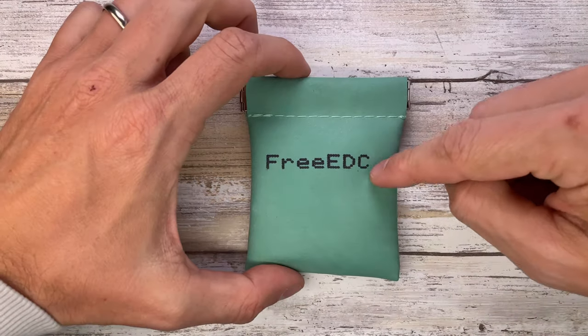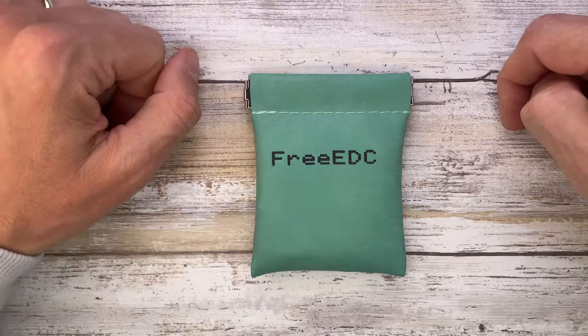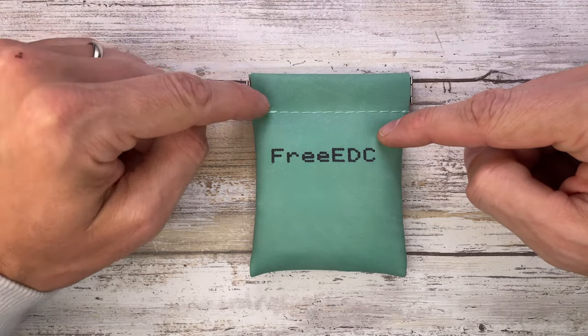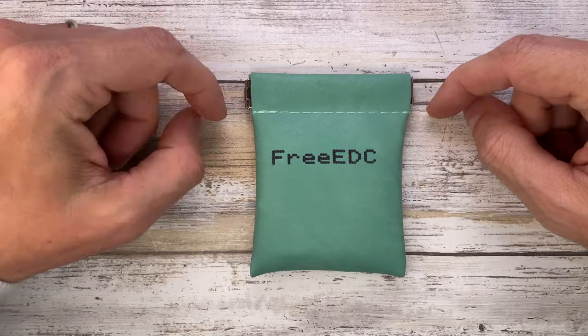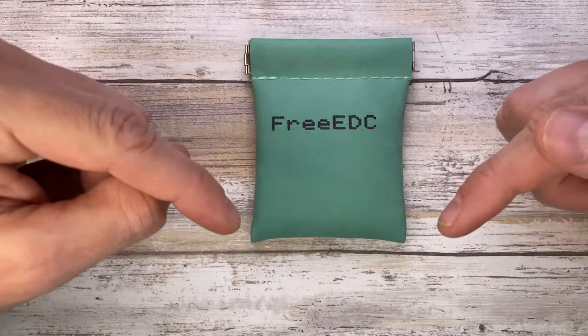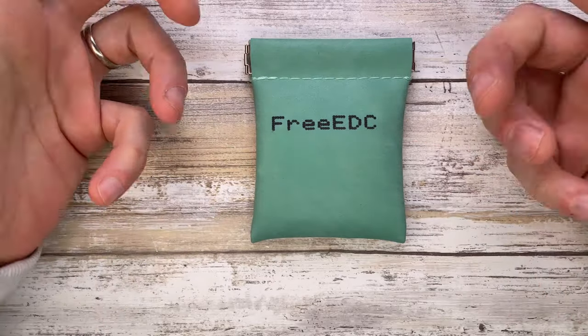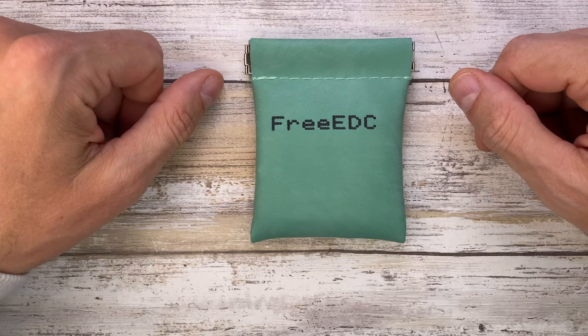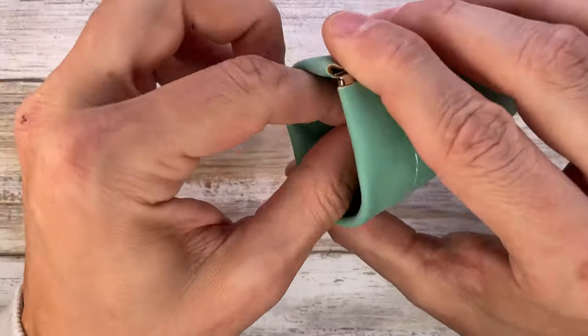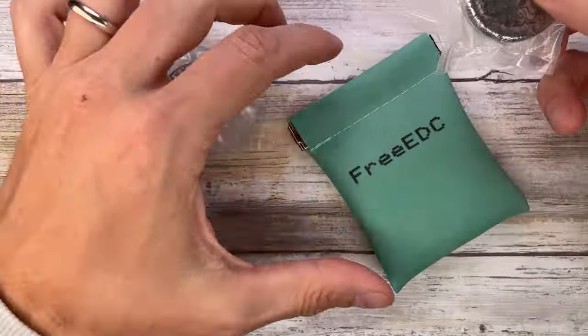Alright ladies and gentlemen, Fab's in the house and I'm here with the Free EDC Haptic Coin for a review. We're gonna analyze the look, the sound, and the feel of this little guy. Don't forget to like this video and subscribe to the channel if you're enjoying what I'm bringing to you. It's sealed so we're also going to do an unboxing here.